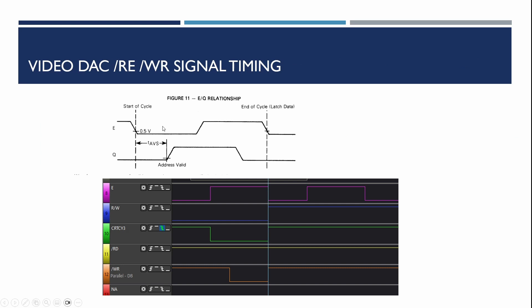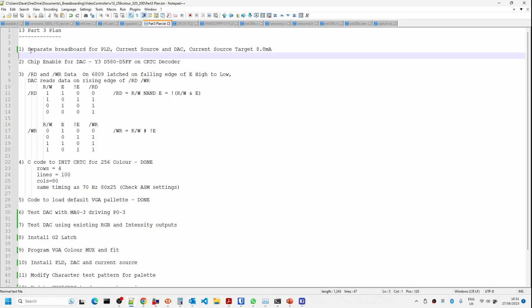Looking at the read/write signals from the CPU datasheet, the E clock signal used by the Motorola 6800 series CPUs latches data on the high-to-low transition of E. Working from the datasheet, we need to combine the read/write signal, the CRTC Y3 signal — which is effectively the address enable signal for the video DAC — and use that to generate the write and read signals. We combine the E signal, read/write signal, and chip enable to generate our read and write enable signals.